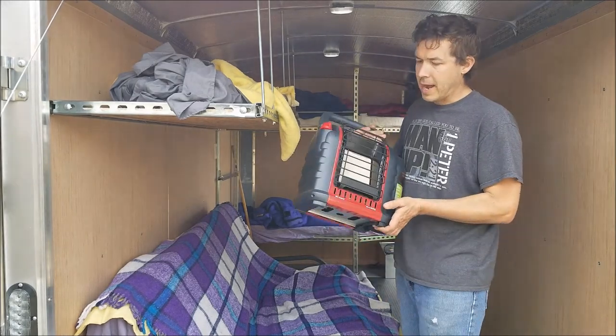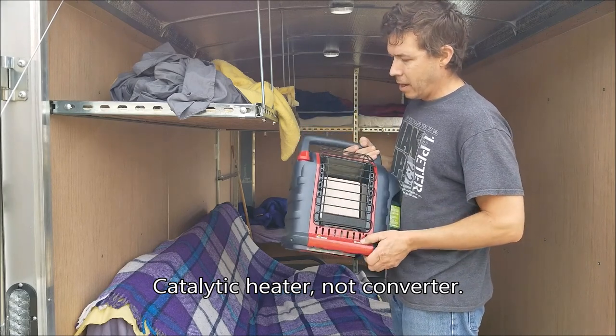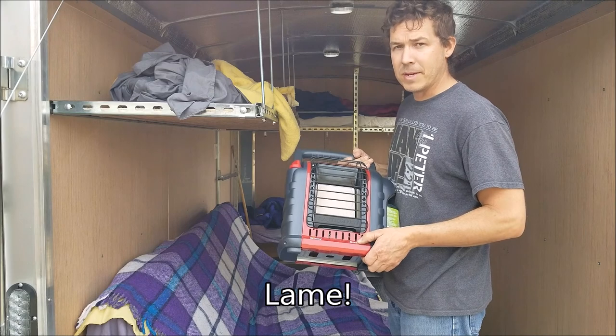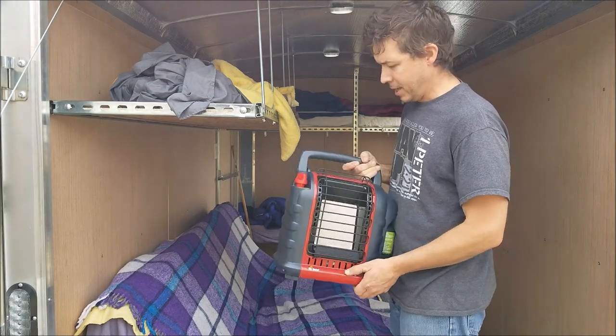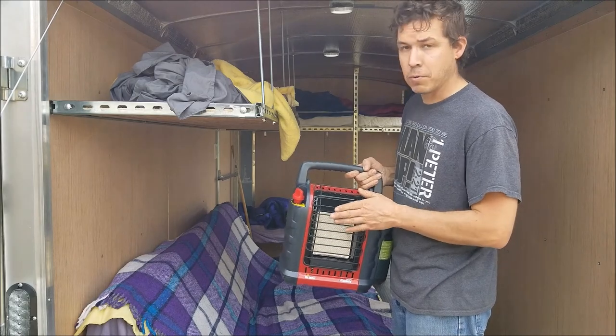I picked up a small catalytic heater — it's called a Mr. Heater. Very exciting — I'll have to go with my Mr. Coffee and whatever other 'Mr.' things I can come up with. It'll be nice for this trailer; I think it'll be plenty of heat. It actually puts out a really good amount of heat.